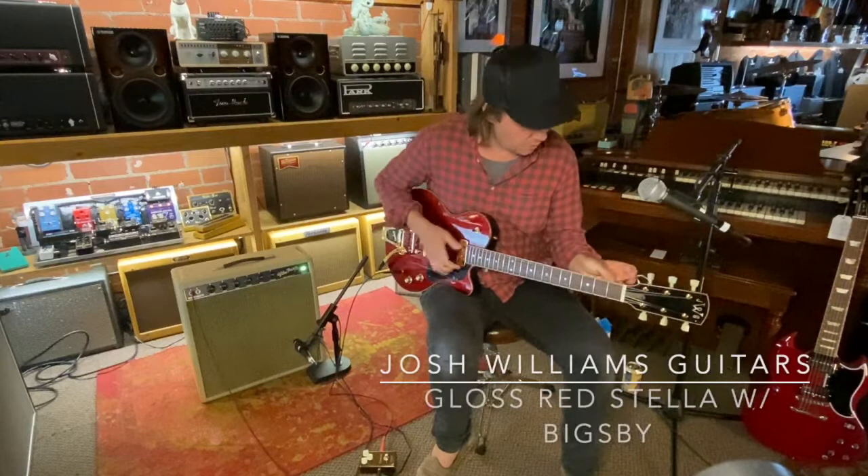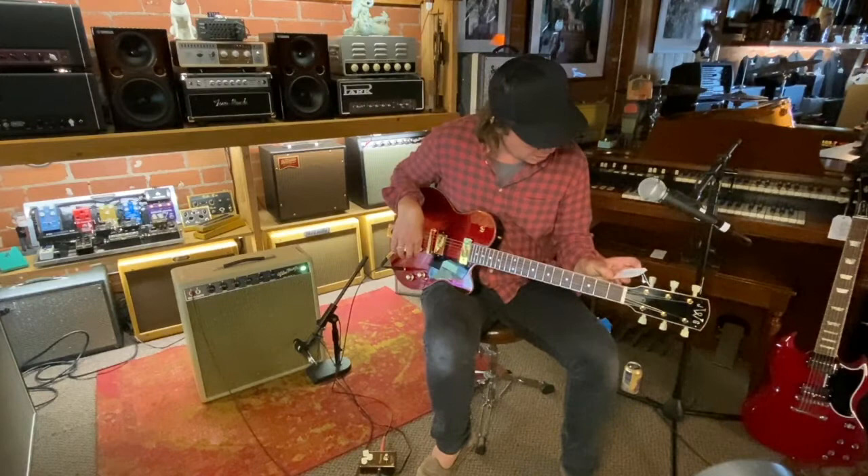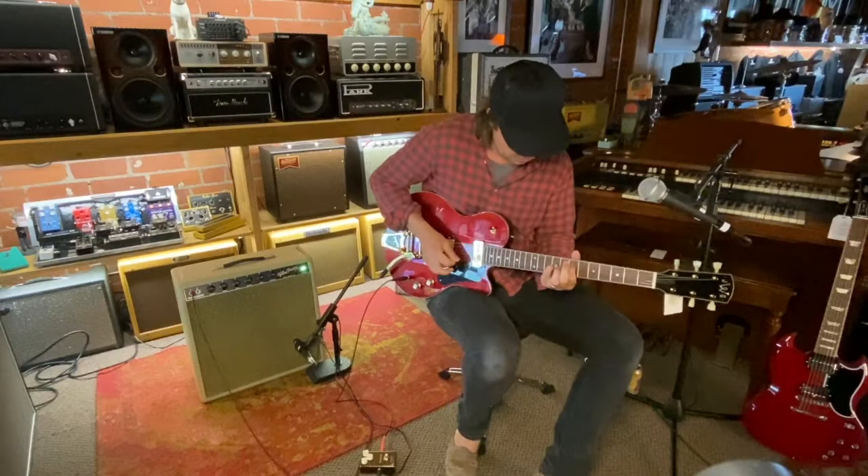This one's called a Stella. It's in gloss red, mahogany body, 8.25 pounds, 12 inch radius, a P90 and a PAF port-a-pickup in the bridge, gold hardware. This is the neck pickup — this is the P90.